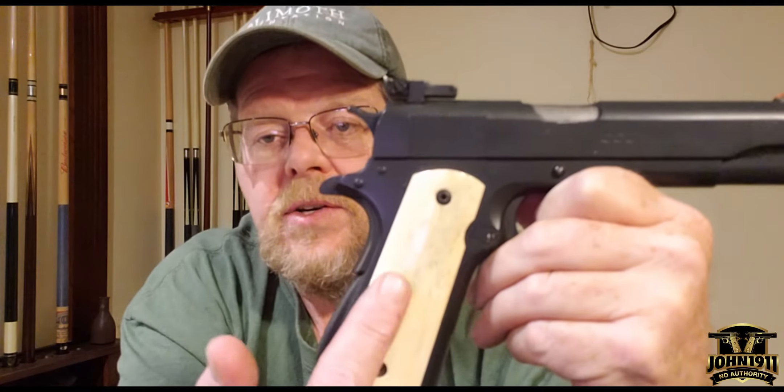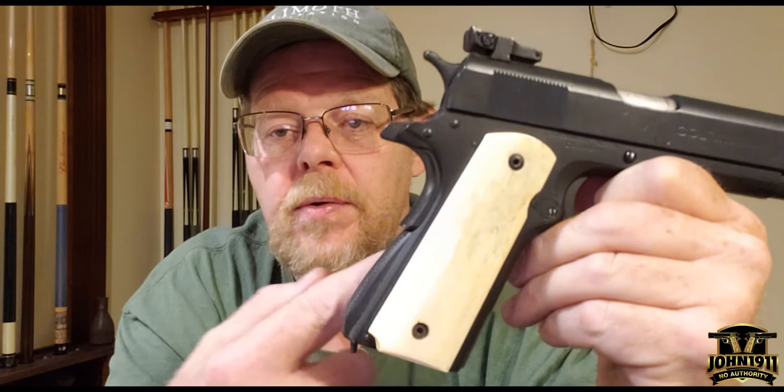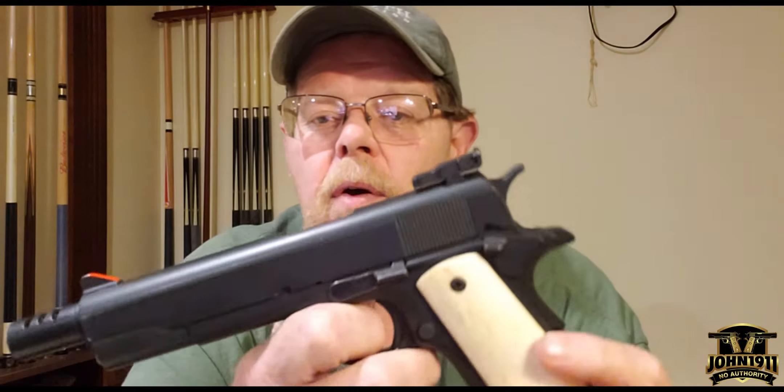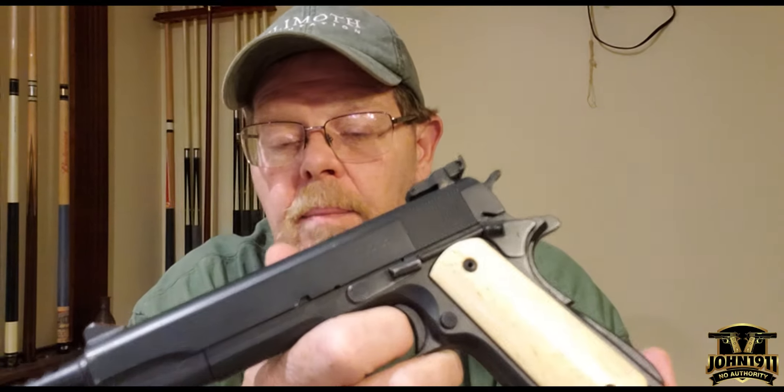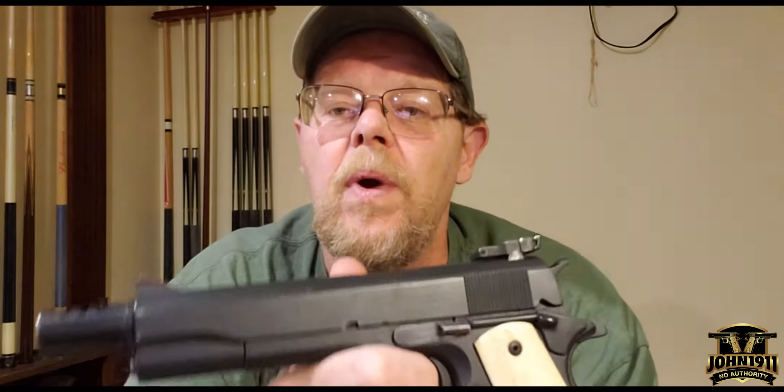It's got giraffe bone grips opposed to Markey's ivories. This is a gun that I've owned since 1984, 1985. I've owned it a long time. I've shot competition with it. I've carried it. I've shot many thousands of rounds through it. This is a phenomenal gun. But again, it's a gun that's retired and it stays in the gun safe.